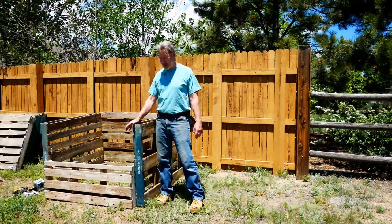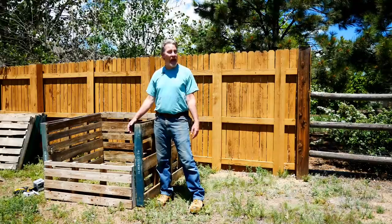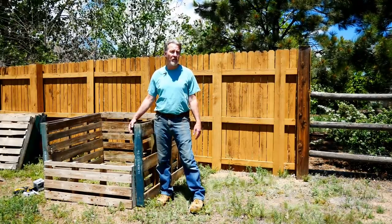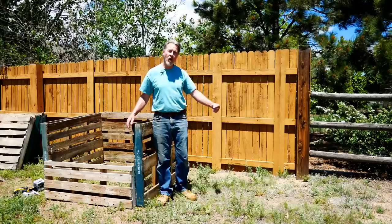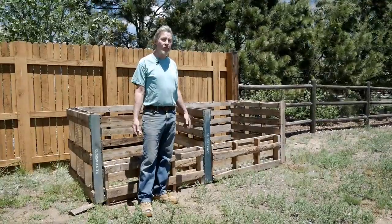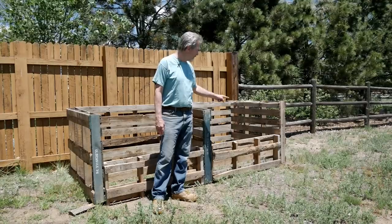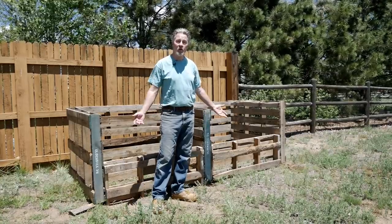With those few additions, this pallet compost bin is now stronger and more suitable for making a lot of compost. For many gardeners, one bin is probably all you'll need. But if you've got a big space and want to make a lot of compost, I recommend making a multi-bin system. This design makes it easy to just add more pallets to extend the system. Following the exact same method, I added two more sides and made a second bin, giving me two complete compost bins ready to go.